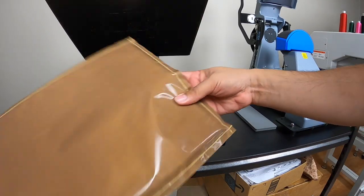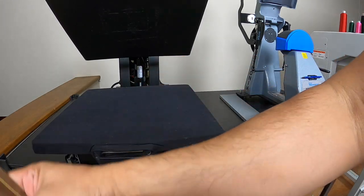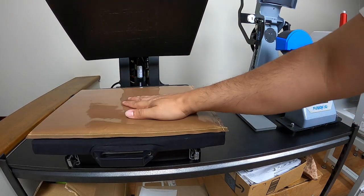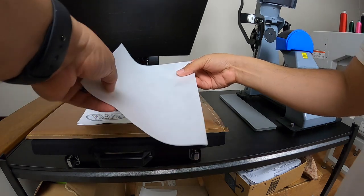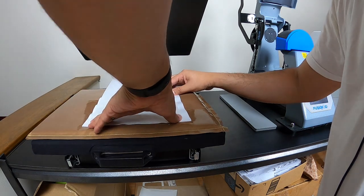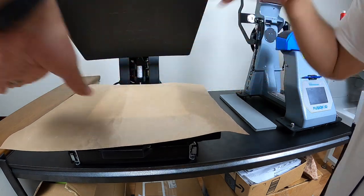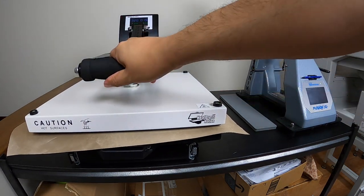I'm here at the heat press — it's ready to go. I have the Heat Press Nation — it's a real strong workhorse; I'll link it down below. I'm going to put my pillow down, back side up, with my adhesive right on top of that. Then you get your Teflon sheets on top and give it a nice, firm pressure.